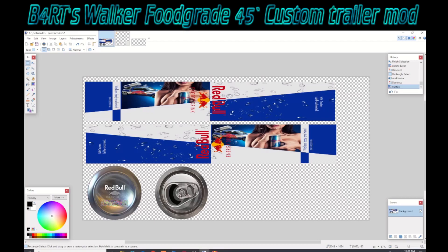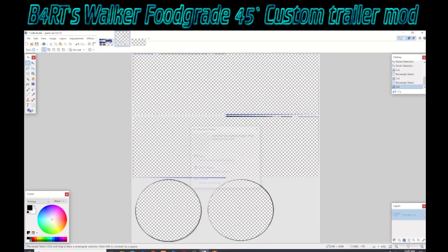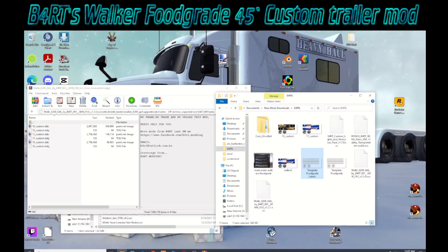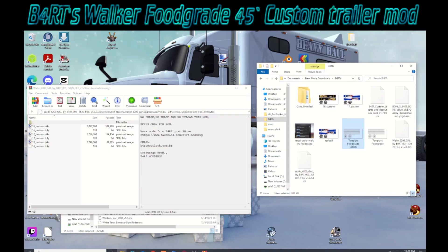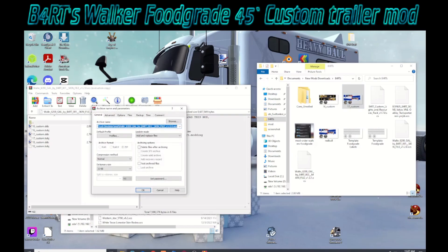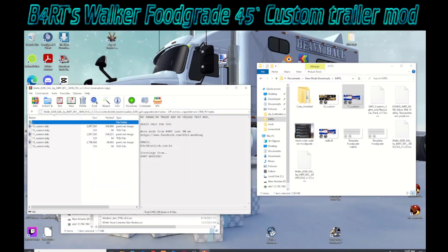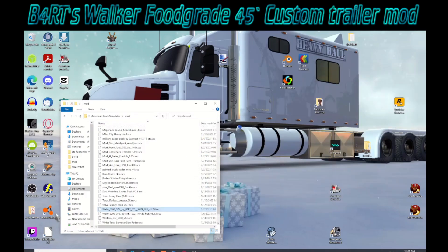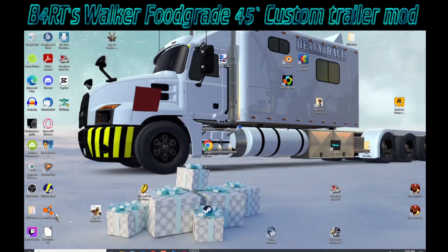We've still got our WinRAR skin file open. We're going to take our new graphic and drag it over and just drop it right there in the compartment — it'll overwrite the 17 underscore custom. Then we'll close out of that and open up American Truck Simulator.